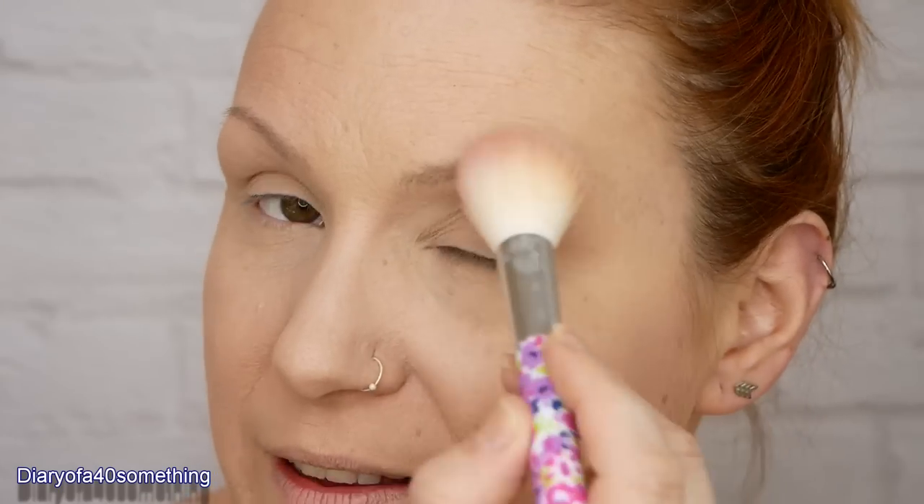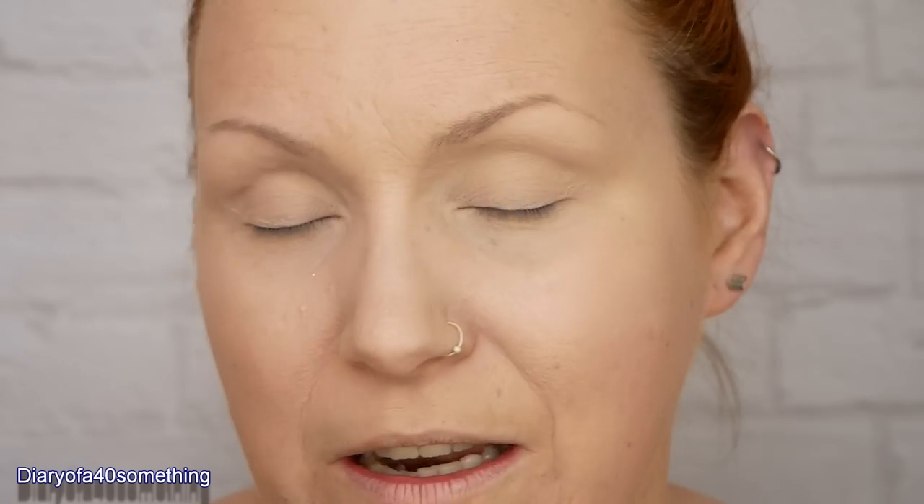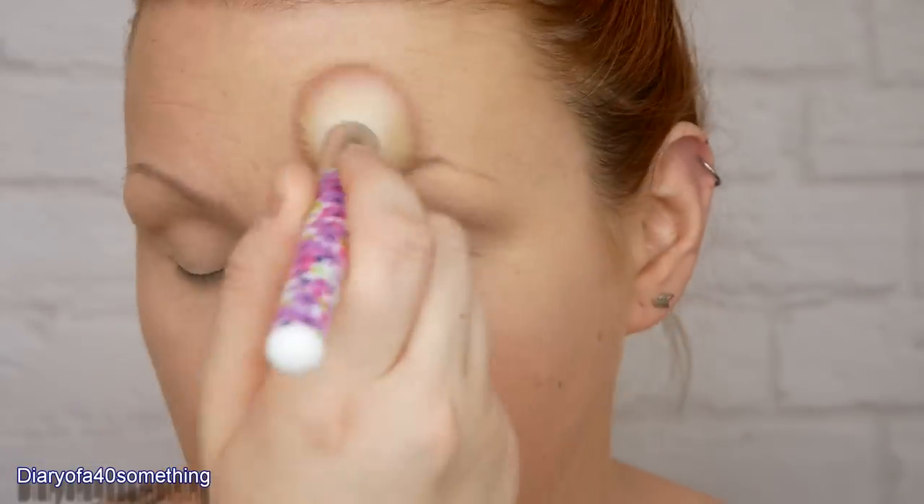I'm going to be doing the rest of my powders right at the end. Just using a Rimmel translucent powder with a soft brush, I'm setting my eye area. The reason I set mainly my eyebrow area is because I've got hardly any eyebrows - if I don't set them and just leave the foundation on, it'll be too greasy to put any eyebrow products on. I'm just going over my pores which always look a little bit better with a bit of powder on top.